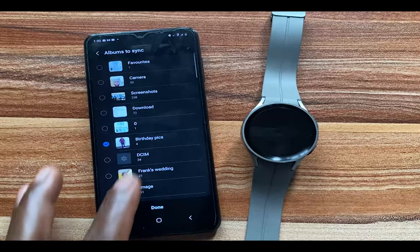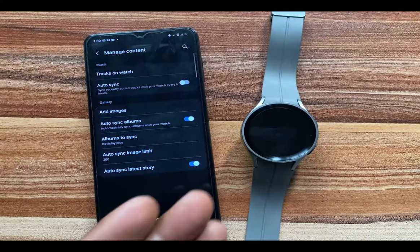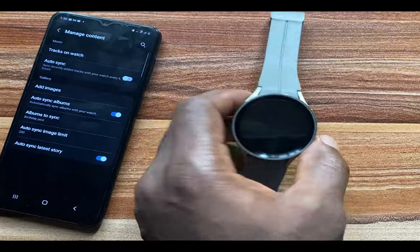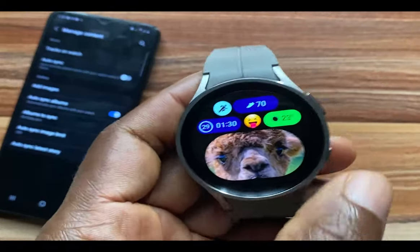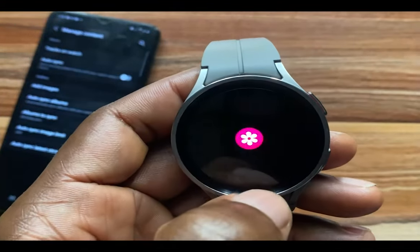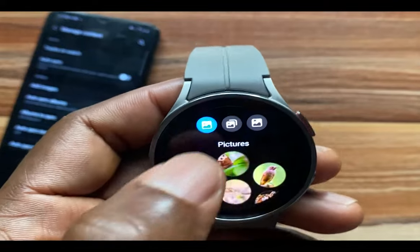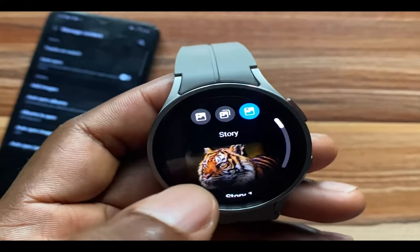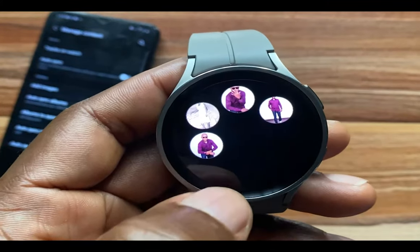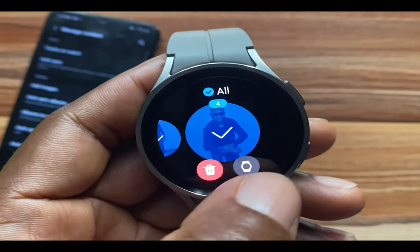I've synced both of those, and you also have the option to choose which album you wish to sync to the watch. I have chosen the BD Pics album — this album will be added to the watch, and stories I create on my phone will automatically be synced to the watch. If you go to the Gallery app, you have three options: Pictures, Albums, and Story.